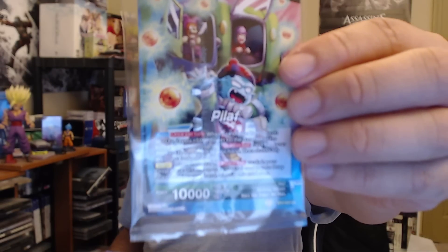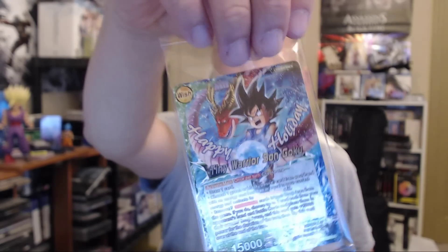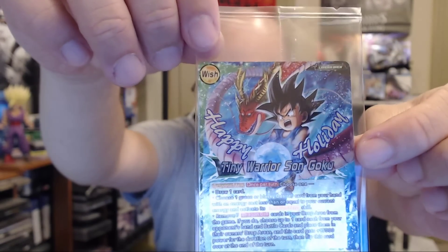First things first - Happy Holidays Tiny Warriors Son Goku. On the back is Pilaf, that's funny. On the front, Happy Holidays Tiny Warriors Son Goku - it's obviously GT Goku. I can't tell through the wrapping still on it, but the holographic on it is really high quality. I actually really like it.